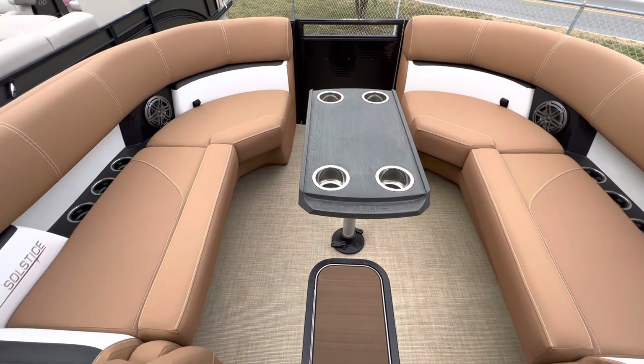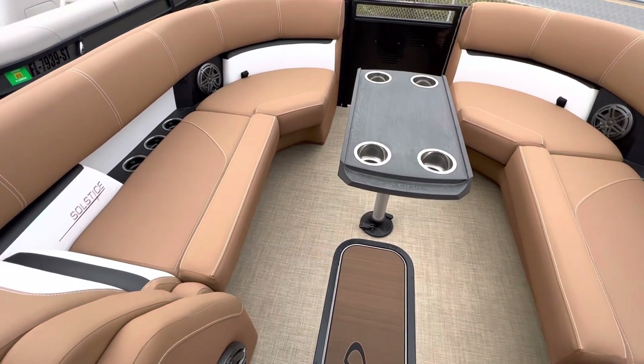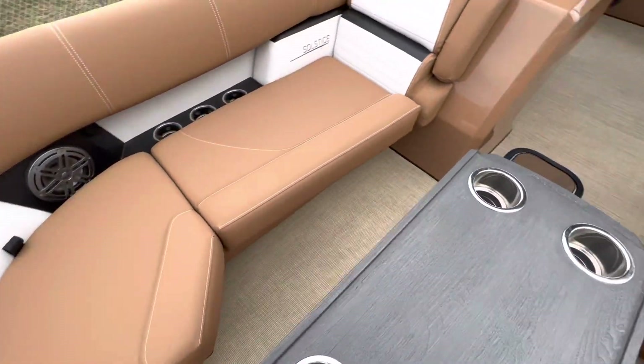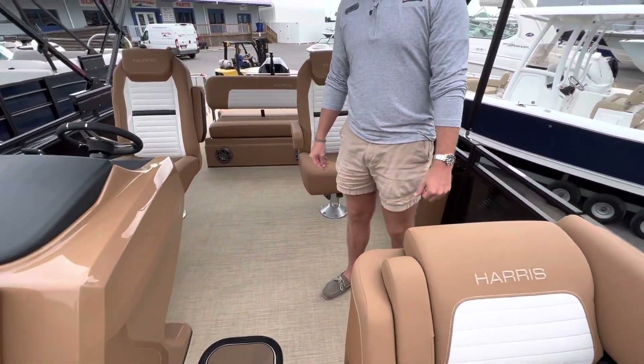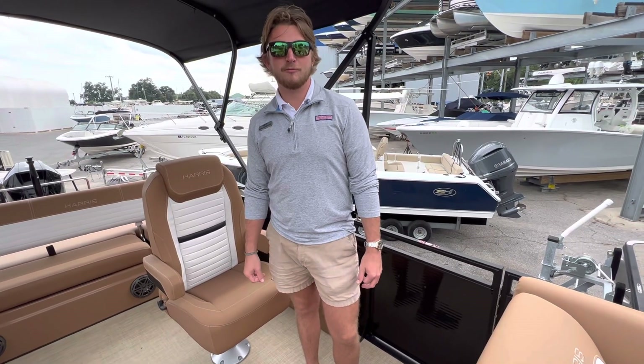Now moving forward into the bow, you can see we do have the center rounded table and floor storage. Plenty of cup holders on each side, and you'll notice that those are recessed — very nice touch. Plenty of storage under all the seats, ladders, and fold-down armrests as well. So come by and check out this boat in person, or like and subscribe to our channel for more content like this.